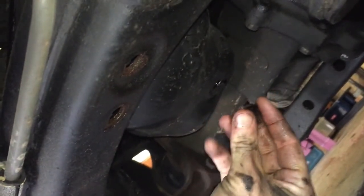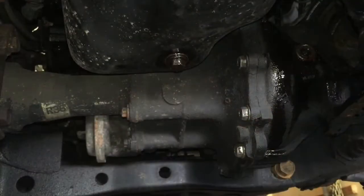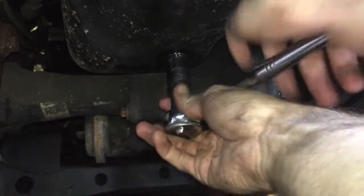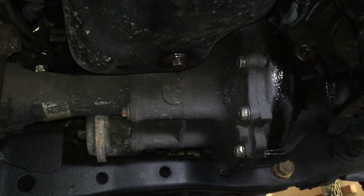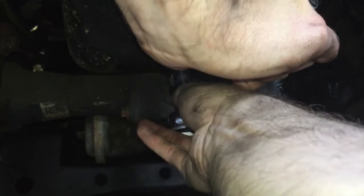Next, replace the drain plug and don't forget to replace the crush washer — which I didn't. You definitely don't want to over-tighten this bolt. Not a lot of owner's manuals will give you a torque specification, but a factory service manual will. A Haynes or Chilton usually will too — otherwise I just get it nice and tight and call it good enough.